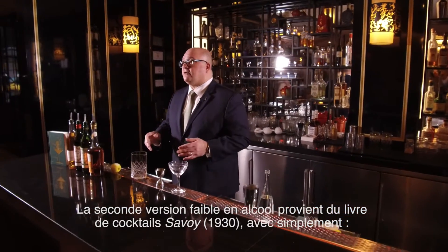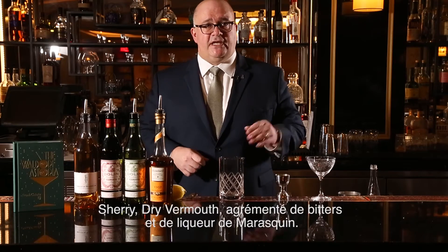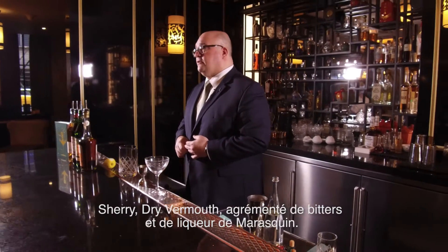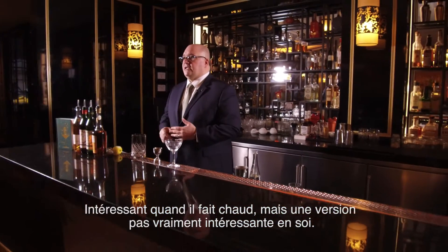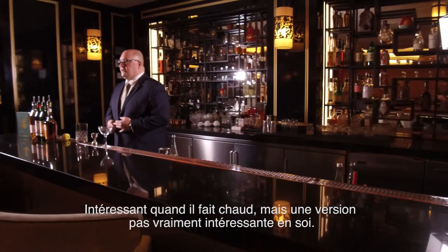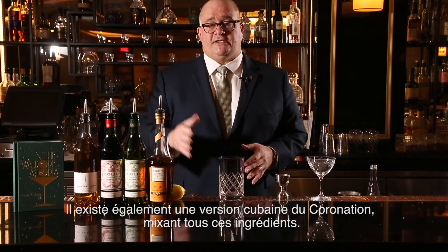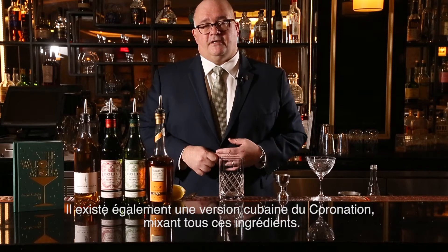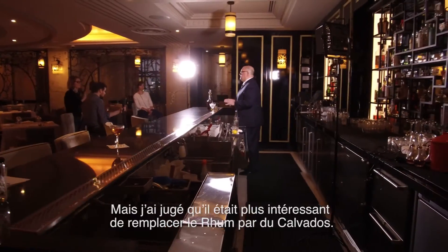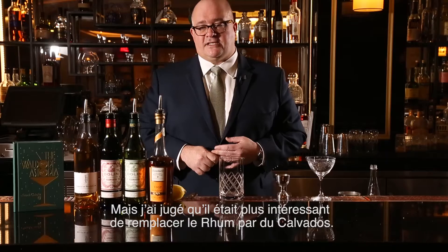The second one in print was a low-alcohol cocktail in the Savoy Book, which was simply sherry and dry vermouth enhanced with bitters and Luxardo Maraschino liqueur. Interesting on a hot day, but not exactly an interesting cocktail as far as that goes. There was also a Cuban Coronation, which was based on this version, mixing and matching probably all those ingredients plus these. I found it better to just add rum in the Calvados slot in this cocktail here.